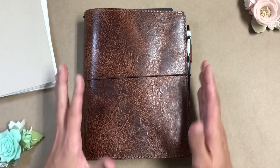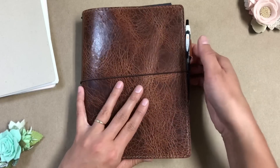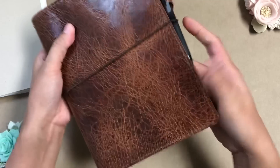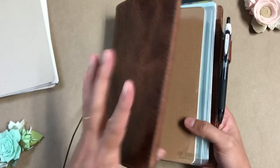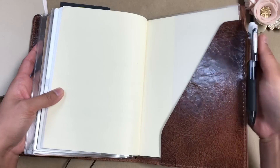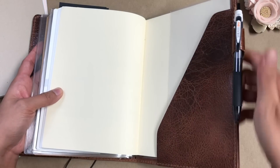So what I have here is an A5 size. This is a Chic Sparrow in the Maverick leather and it is deluxe. So it has the stitching with pockets on the inside and a pen loop. And I have an unboxing of this — I'll link it below as well.